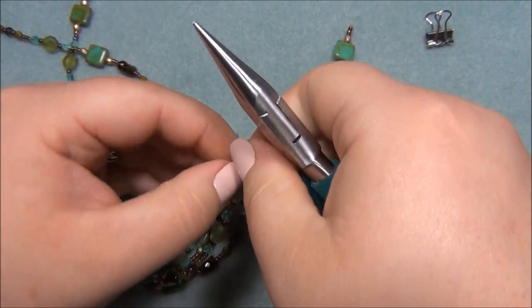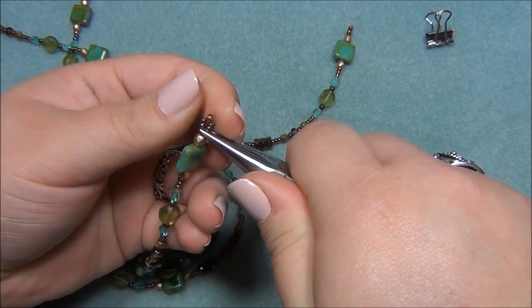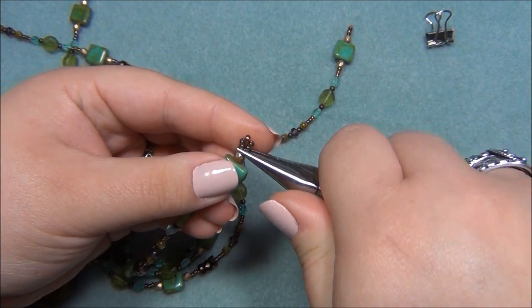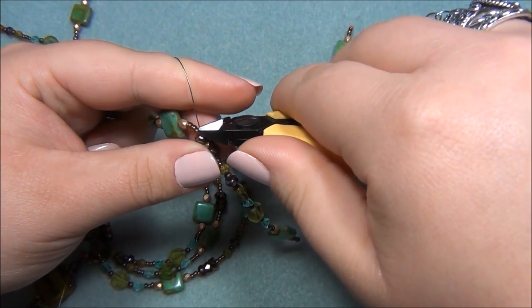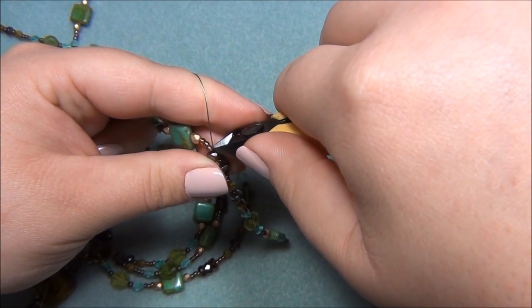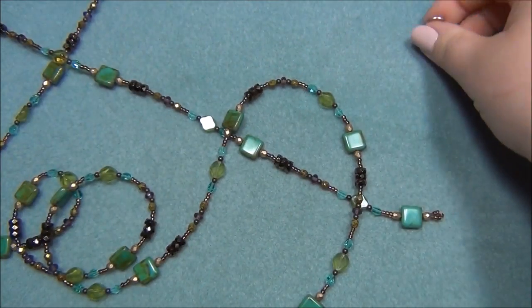Flip it over and crimp the other side. Crimp both sides, then cut off the tail. And there we go — the necklace is done!